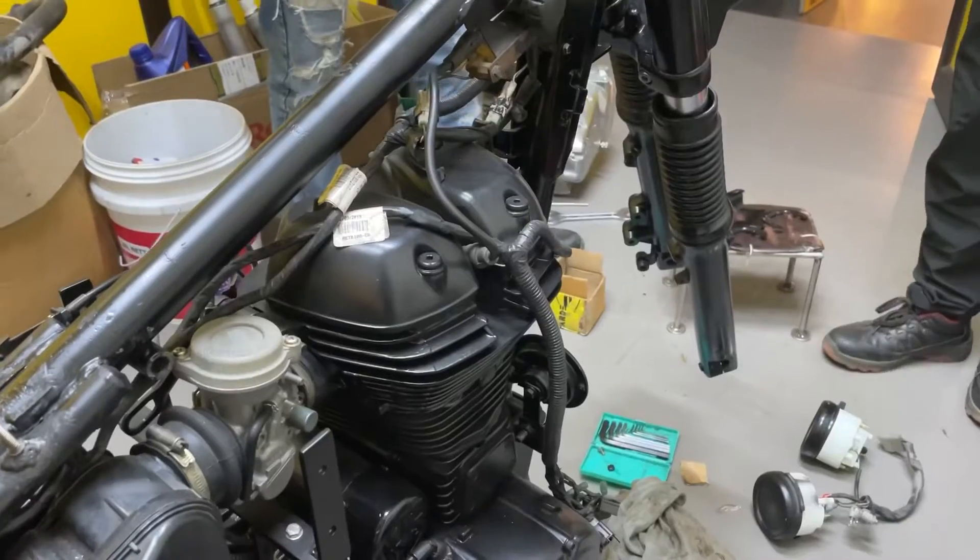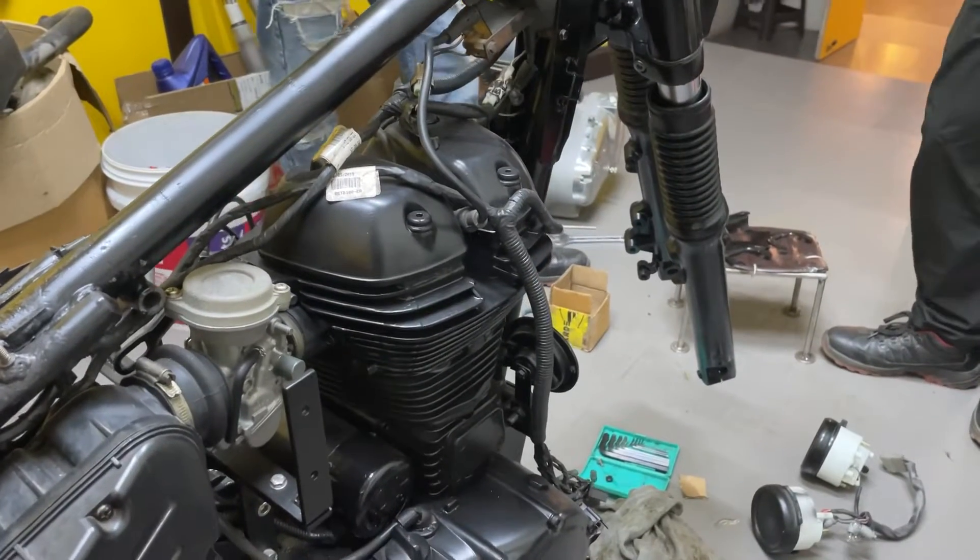After adding the bushes, we changed the swingarm bushes, changed the wheel bearings, and changed the brake pads. We did a lot of small work and greased the bike. The bike was brought to showroom condition. Then we started to assemble it. When we started assembling, there were still some flaws in many places.